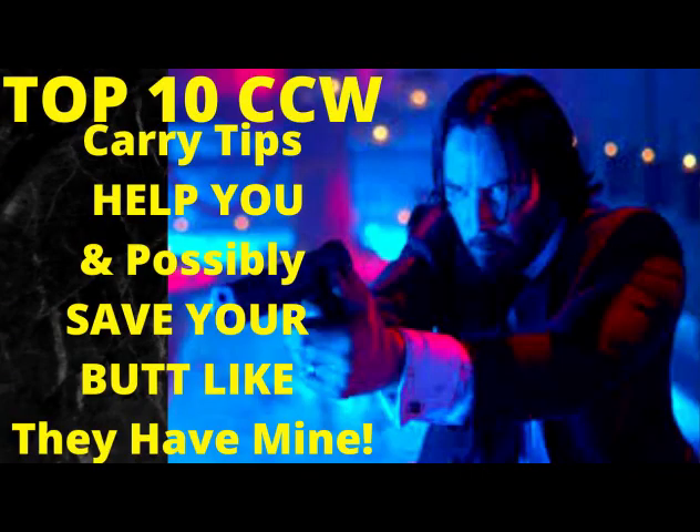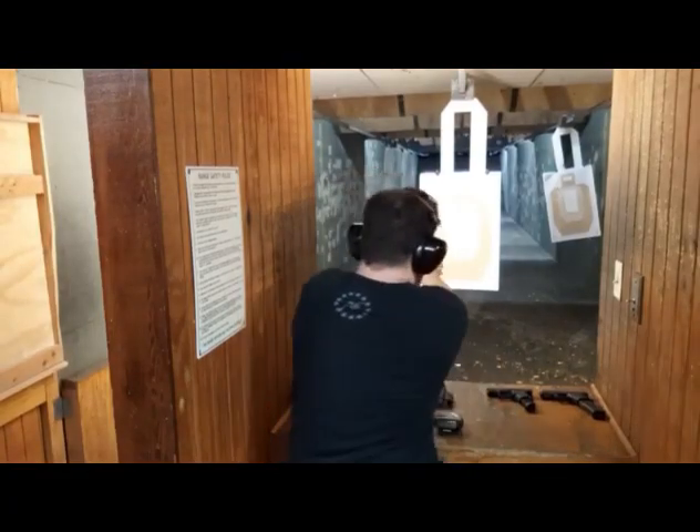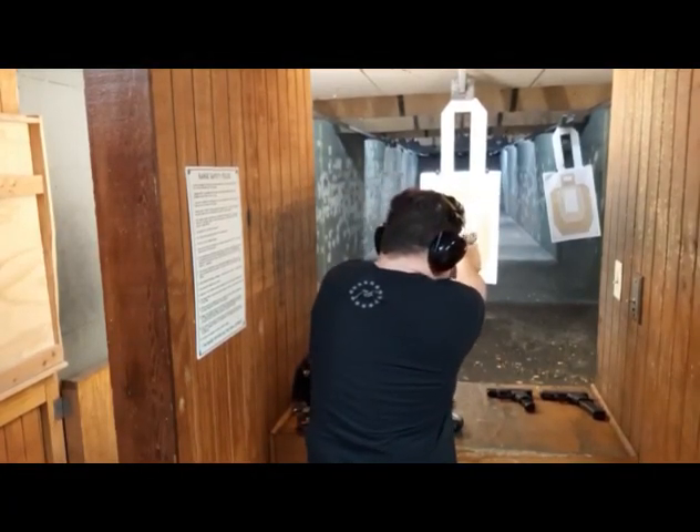Hi guys, Dan the Wolfman here at CatchHitsU.com. Yesterday, HoppityHop at TFB TV did a video called 'Single Stack Suck,' and that actually leads me to do this video, which I've been planning for a few months now: single stack 45s don't suck. I completely agree that single stack nine millimeters suck.